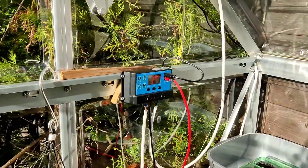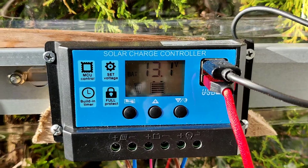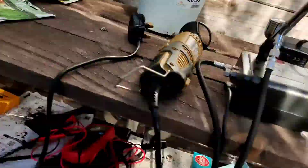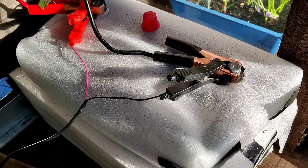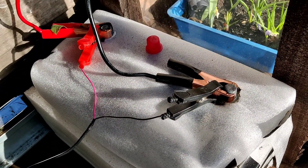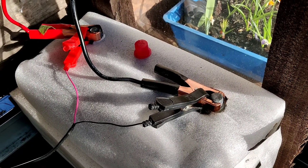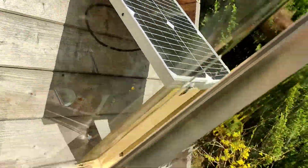Let's go and have a look at what I've been doing today. As you can see, I've got this here — it's a solar charge controller, which is wired up to this big behemoth of a 12 volt battery, which is actually a 110 amp leisure battery, which is powered through solar.